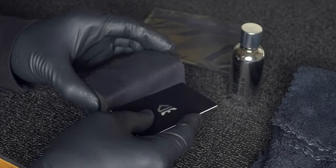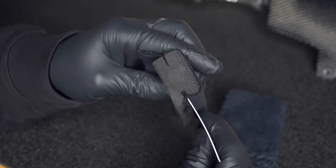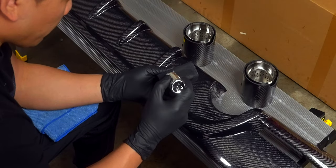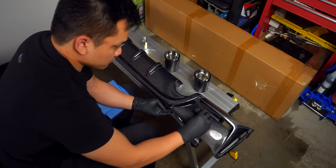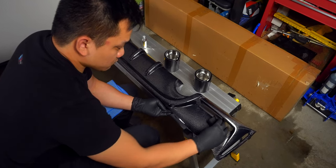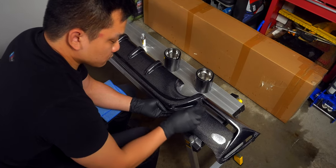Take one of your applicators and place it on the soft side of the block, and with the card, tuck in the sides. Apply your ceramic coat to the applicator and work it in on the carbon fiber in a crosshatch pattern. Try to do this in small segments and stick to the crosshatch pattern as best you can to ensure full coverage.